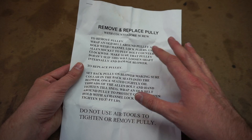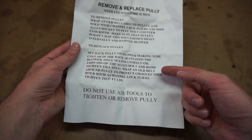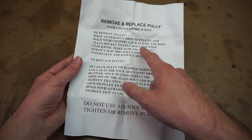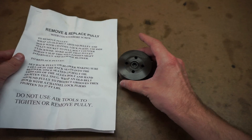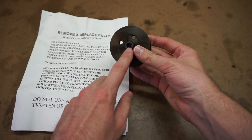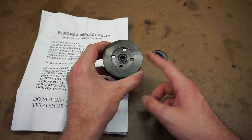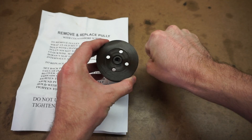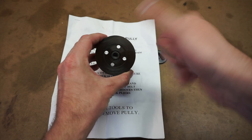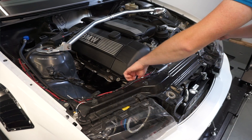I'm going to read through the instructions carefully so I don't mess anything up. It says not to use air tools, so I'm going to follow this step by step. It looks like you grab an old belt and wrap it around — so you wrap an old belt around it to loosen the center bolt on the existing pulley, and that's probably also how you tighten the new one using channel locks so it doesn't spin.